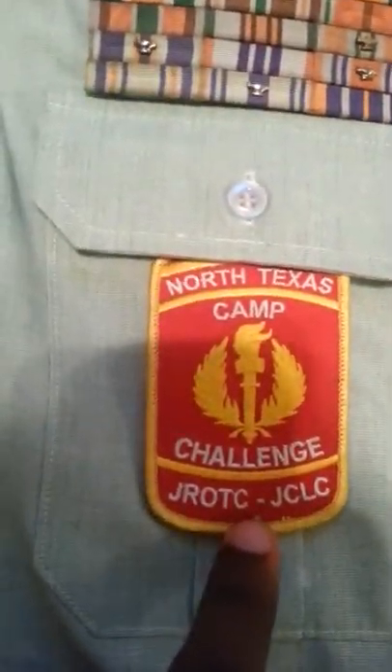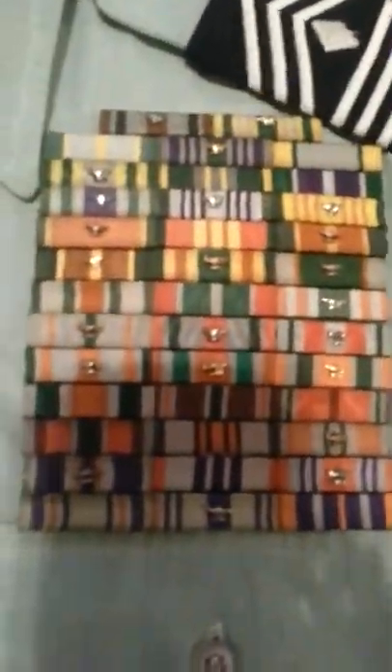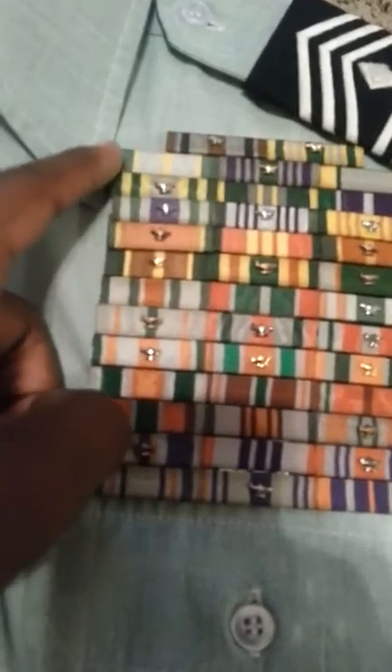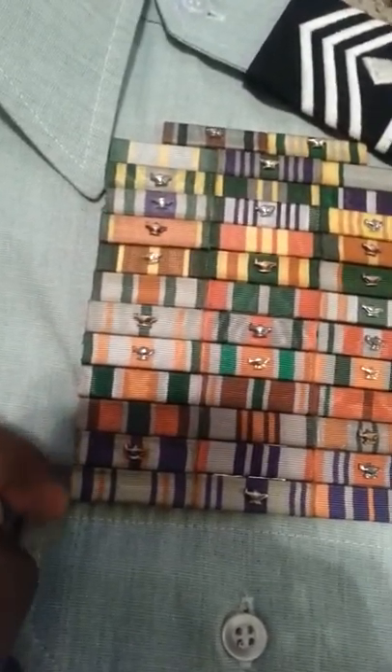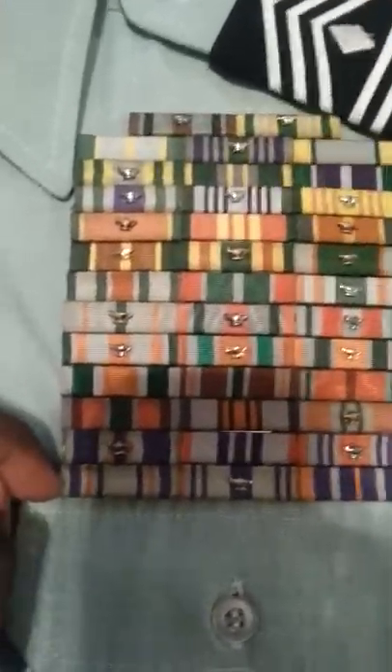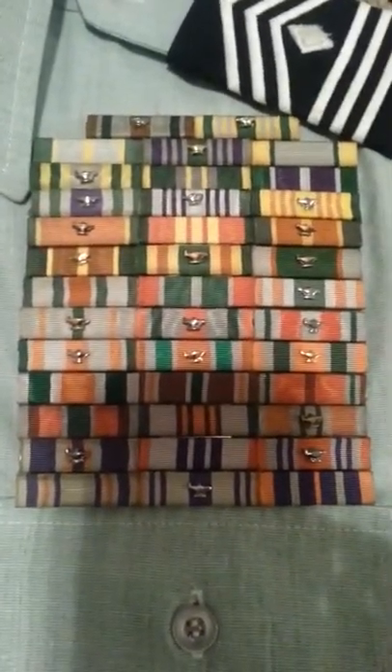My badge for JCLC and my ribbons — I have 12 complete rows with another 2, which makes it 38 ribbons.